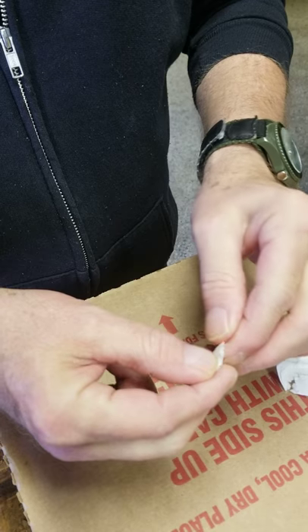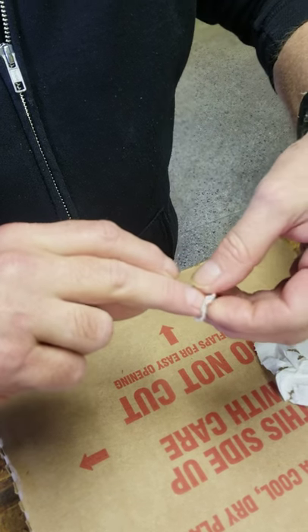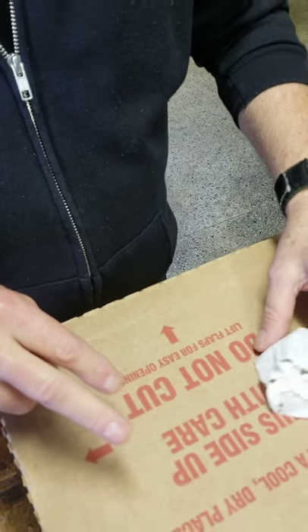And then this is for the fingernail right here. You just take it and get right up on the fingernail like that, and you are good to go.